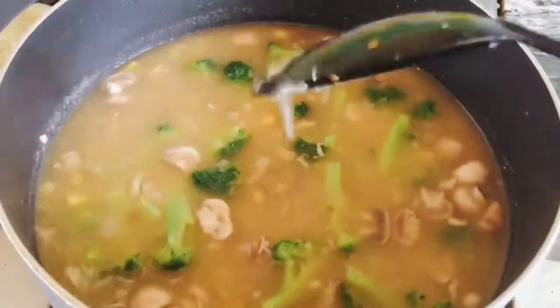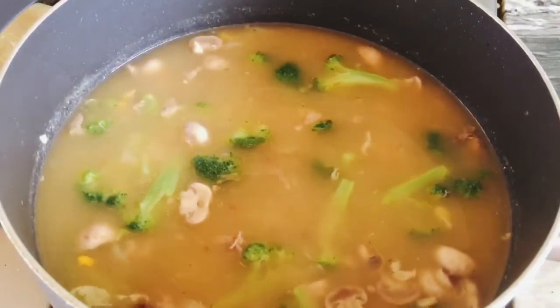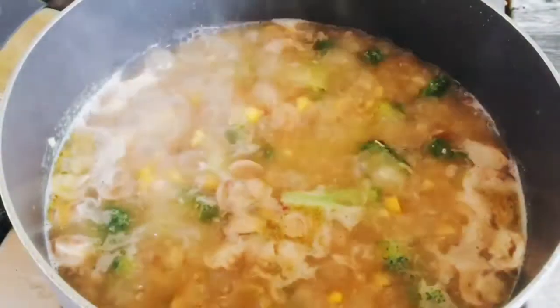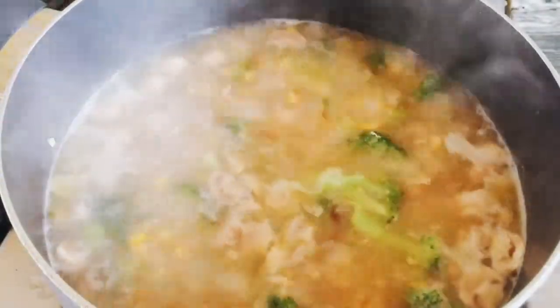Hintayin lang natin ulit siyang umulo. Then i-add natin yung egg. So ayan, then i-add na natin yung ating egg.